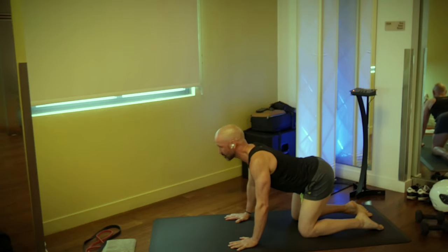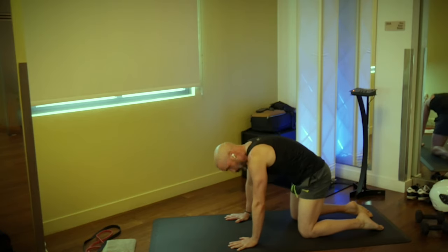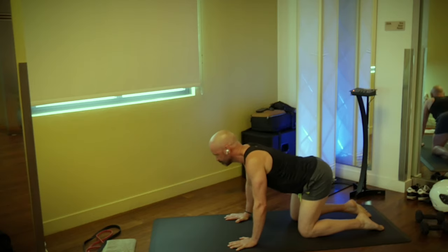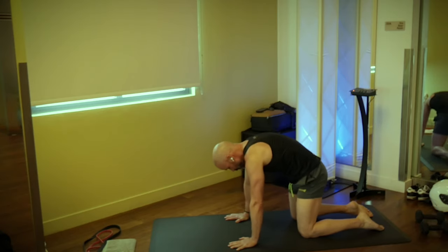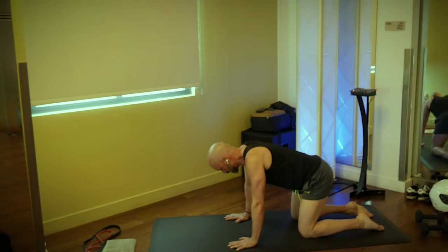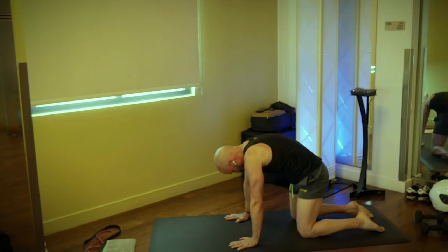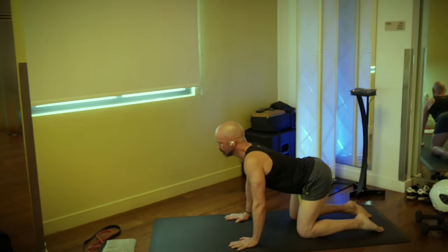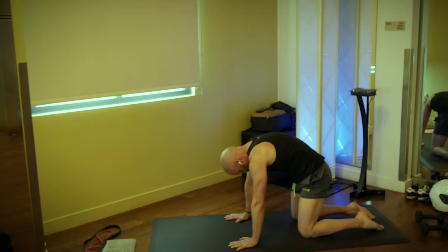Press your chest toward the floor, think back of the head toward the tailbone. Inhale through the nose, and exhale. We're just going to continue this — inhale and exhale. Give me a couple more here. Inhale and exhale. Let's do that one more time. Inhale and exhale. Push the middle of the back up, clear the air out of the lungs.